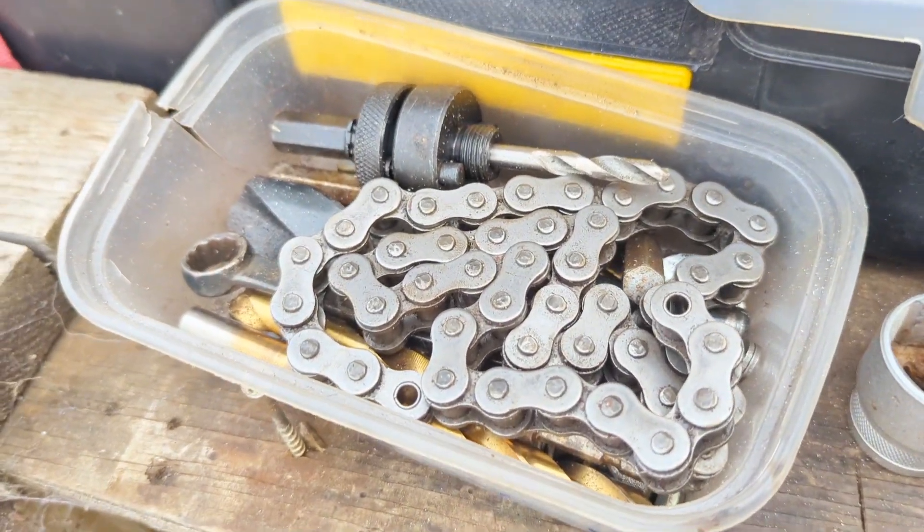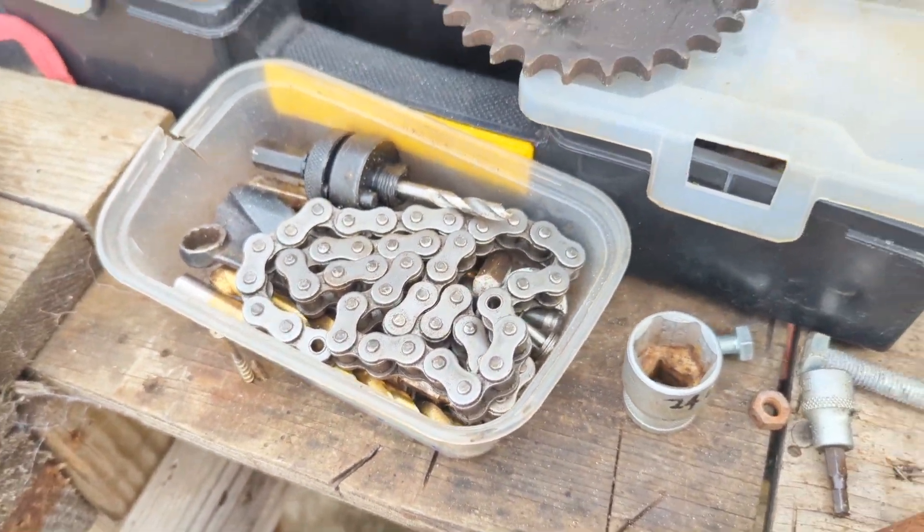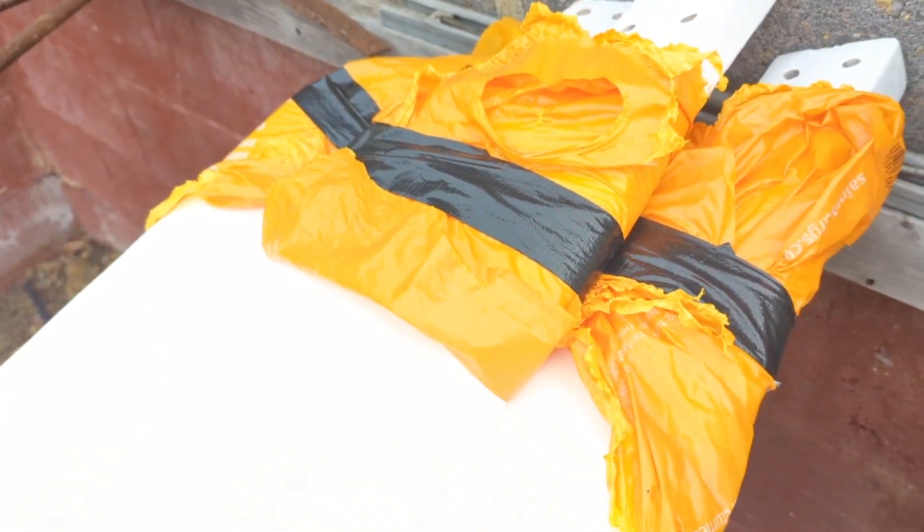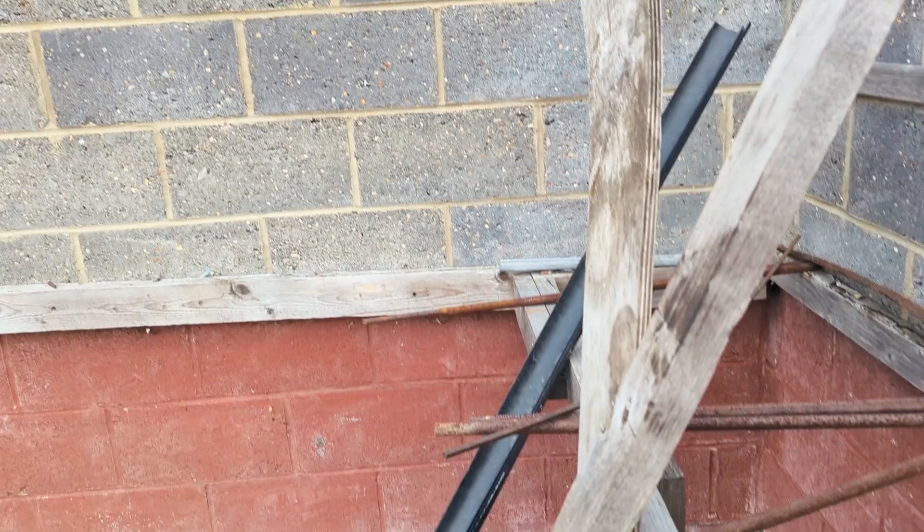I'm cracking on with getting the turbine up for my kids coming around later. We have to try and get the blades balanced today because there's no wind - so even if I don't get it rolling in the sky, the blades need to go on and get balanced while there's virtually no wind, because it's very hard to do when the wind's thrashing about outside. Catch you later, bye.